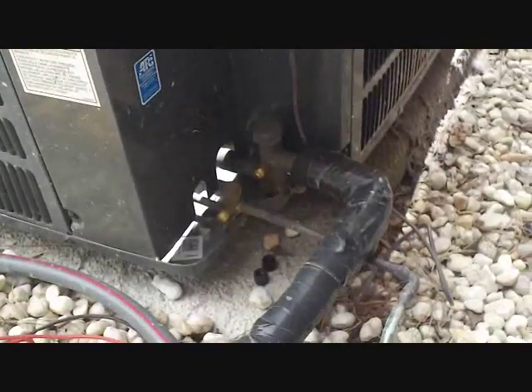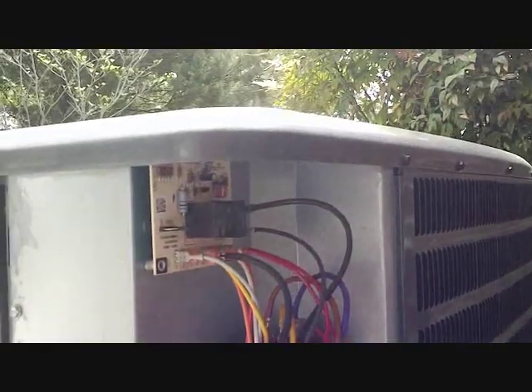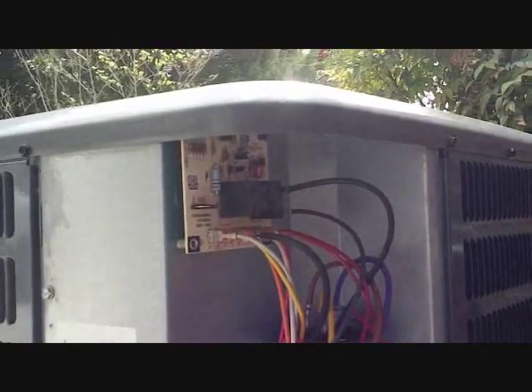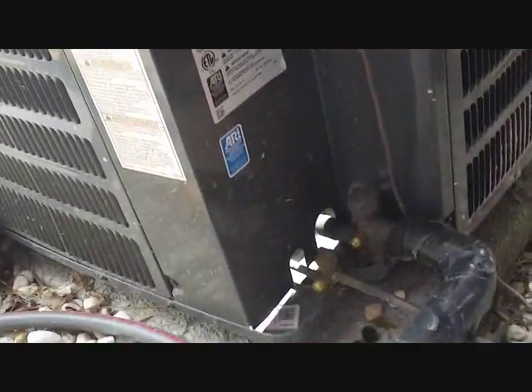Today we are checking out a Goodman GSH system — GSH R22. It's a 140, which means 14 SEER, though it could be 15 SEER if it matches with a proper evaporator in a GXV, which is probably the case. We're doing a little bit of maintenance on it, and this one's not cooling as well as it once did, so we'll be checking refrigerant charge, which is a common problem with Goodmans of this age.